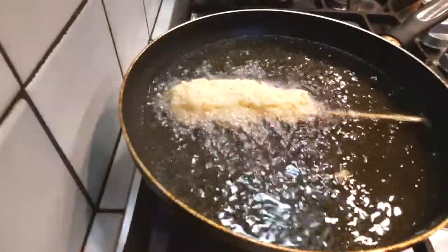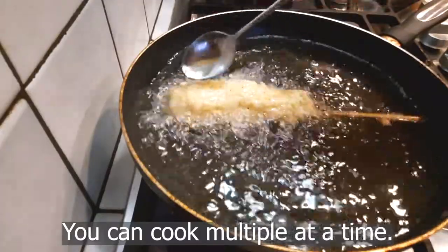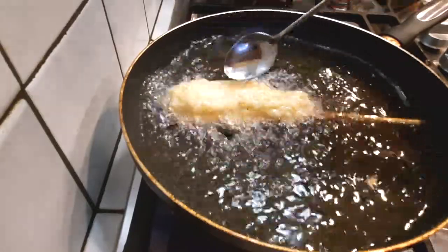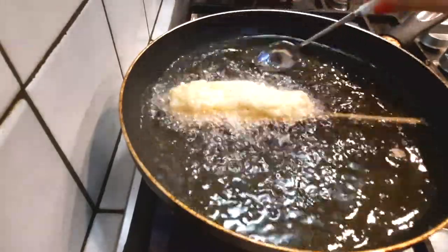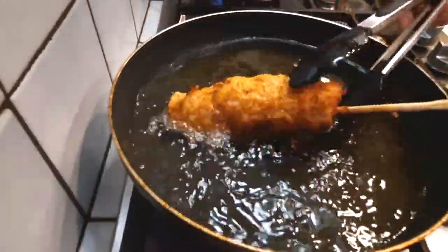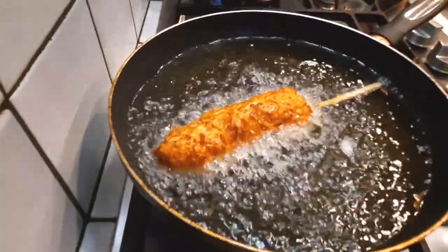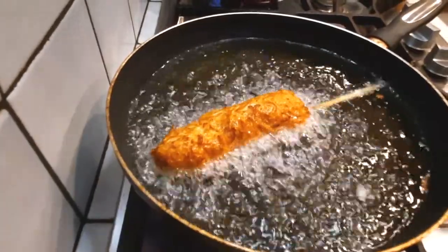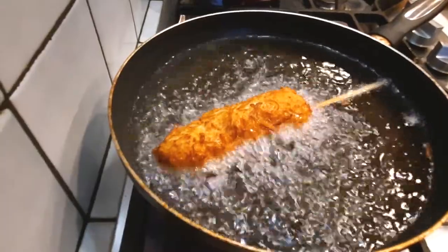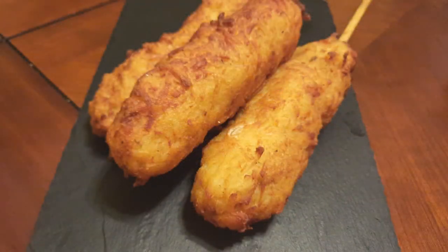Throw it into your pan on medium-high heat and turn as needed. What you see me doing here is adding some hot oil on top of the potatoes so that when I turn it, everything sticks and nothing falls apart. Grab your tongs and flip it. I cooked the first side for two minutes then lowered the heat to get the right golden crispy color and texture.